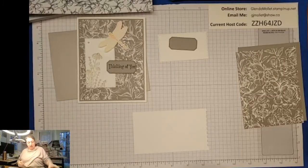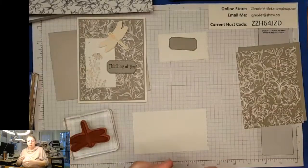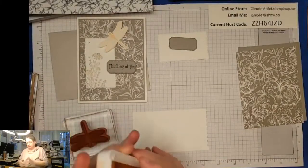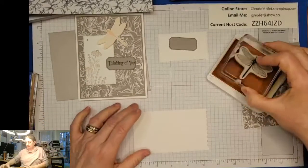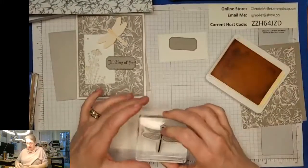I want the Dragonfly stamp and Petal Pink ink, and we'll just give that a little stamp-a-doodle.